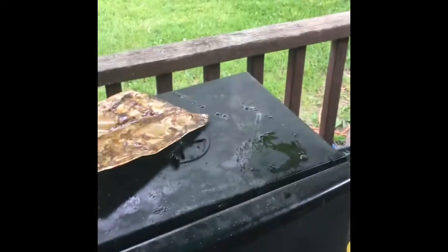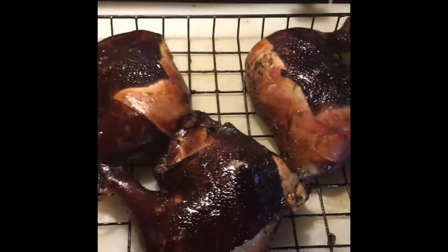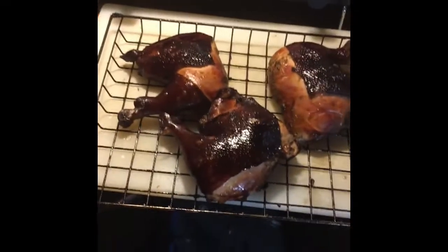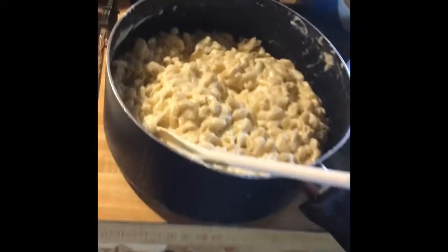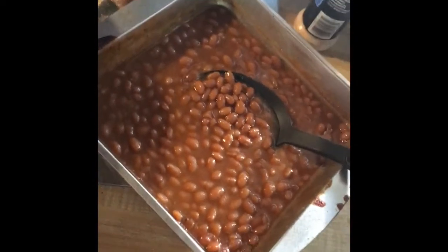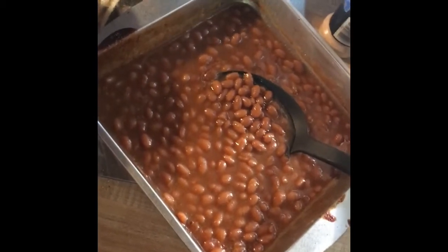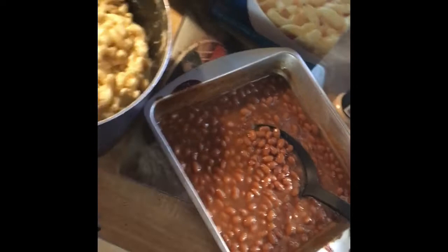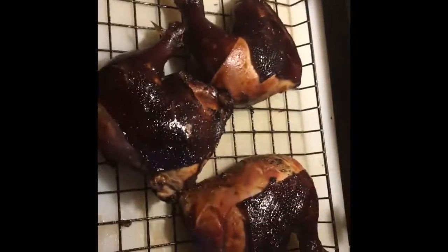Here's the Memorial Day dinner: smoked chicken halves, homemade smoked macaroni and cheese — I smoked a block of cheese before putting it in — and some bacon maple cured baked beans. Yummy! I'll show you that beef roast I've been smoking all day when it comes out — it's being temped right now.